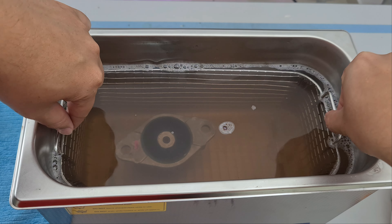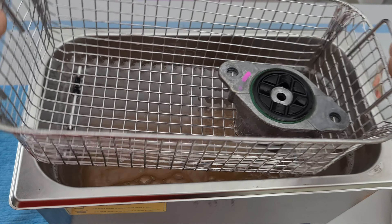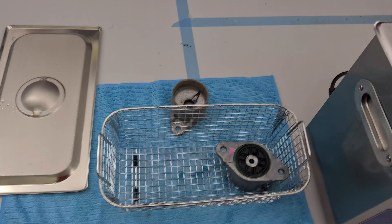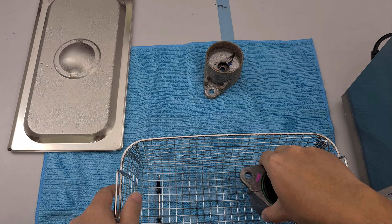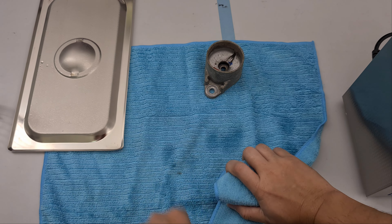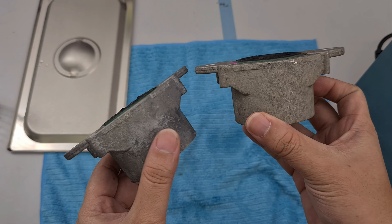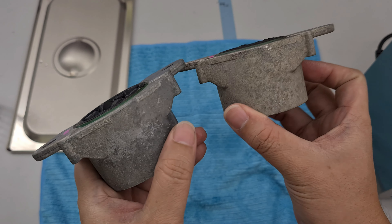Alright, 20 minutes has passed and the temperature is at 50. Let's open this and have a look. It's not quite as hot as I expected — yeah, it's not that hot.